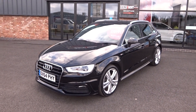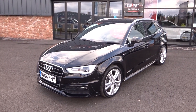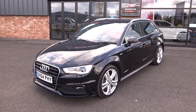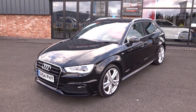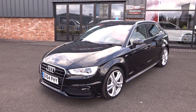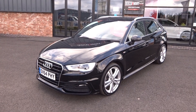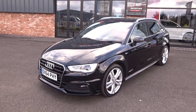Hi, good afternoon, I'm Ben from Ebony and Ivory Moses. Today I'm going to show you around this 2014 64-plate Audi A3 1.6 TDI S-Line 5-door manual transmission, finished in Mythos metallic black. Two former keepers on the V5 and HPI report, full service history, recently had its timing belt and water pump replaced at 60,000 miles. Comes complete with all the original paperwork, book pack, and two keys.